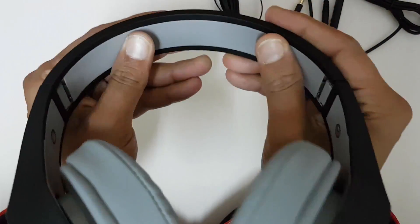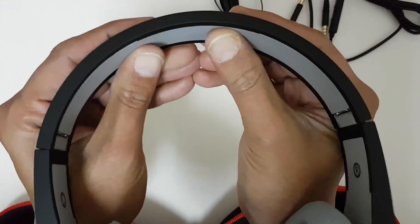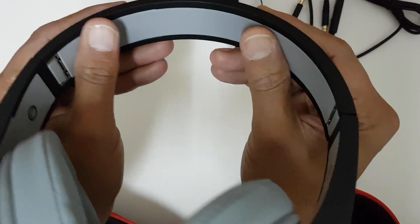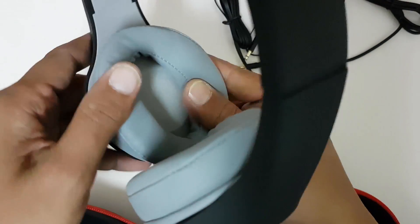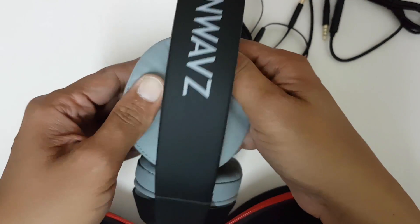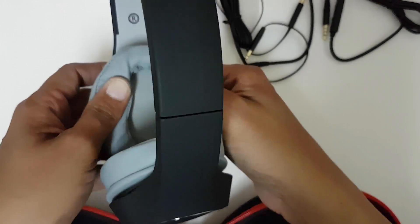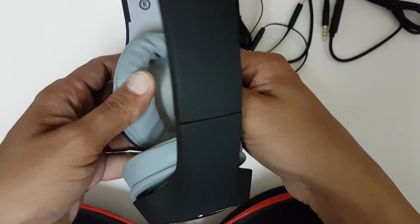The headband is not padded, so I doubt how the comfort will be. However, the ear pads are okay — not much softer than premium earphones, but it's acceptable.